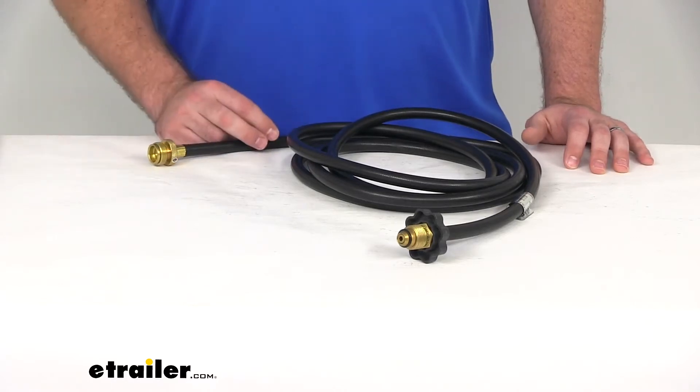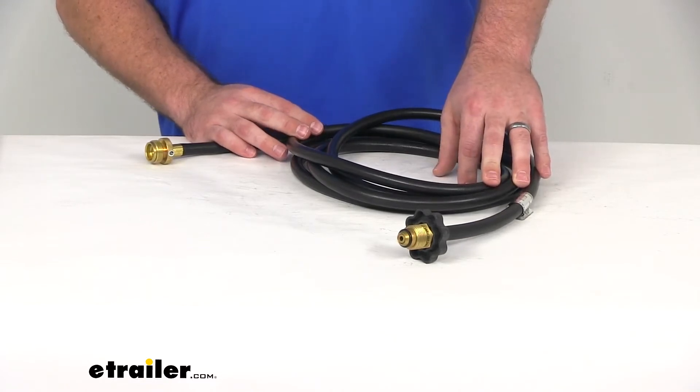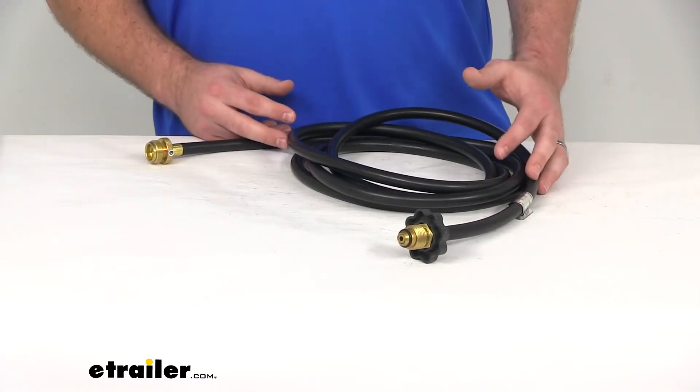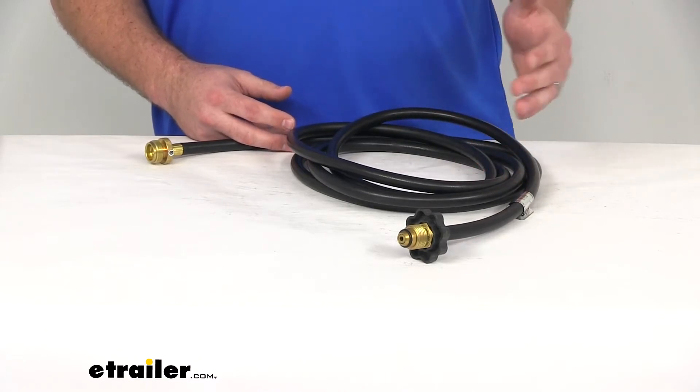Hi there, I'm Michael with eTrailer.com. Today we're going to take a quick look at the JR Products Barbecue Adapter Hose. This is designed to allow you to hook your barbecue grill up to a 20 or 30 pound propane cylinder.